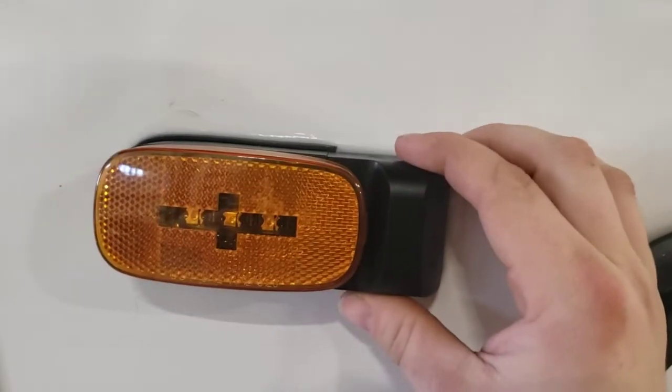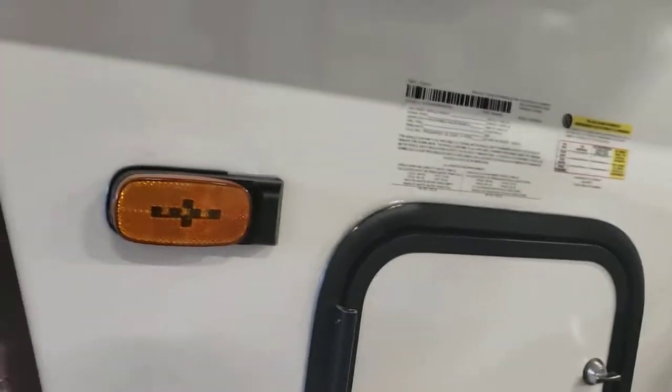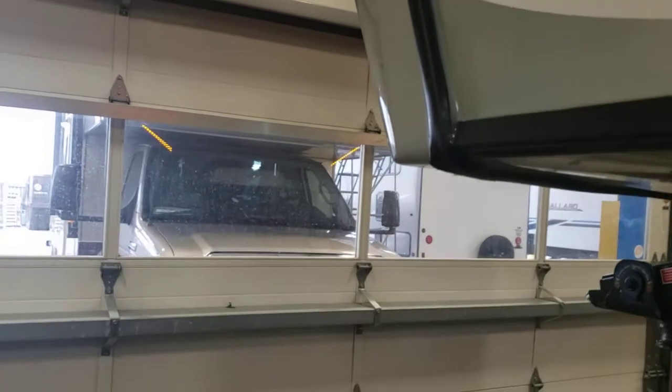You do have these pre-equipped camera mounts on the sides — they're not cameras, but they're set up just like the rear one to have cameras put in to monitor your blind spots, one on each side. You have a little underlight here, some docking lights — one above your pin box — and decorative LEDs.